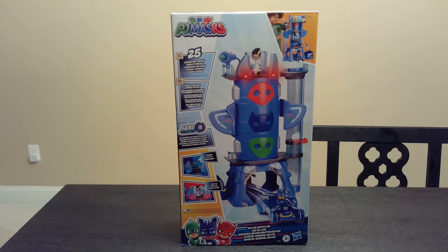Today we have the PJ Masks Deluxe Battle HQ. It says it recognizes and reacts to figures, which seems pretty cool. It comes with Romeo and Catboy, and a vehicle too. It comes with 25,000 phrases — seems pretty cool. So we'll see.